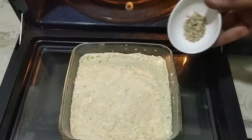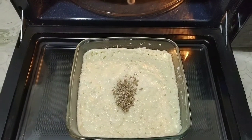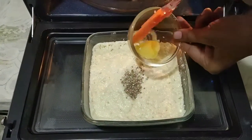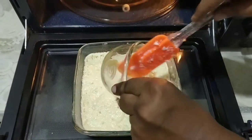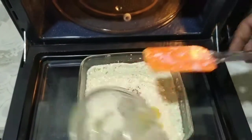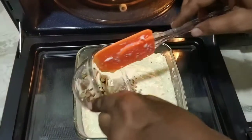Add cardamom powder, ghee, and dry fruits.